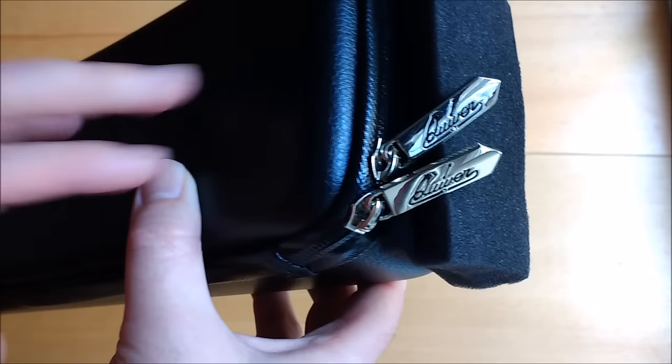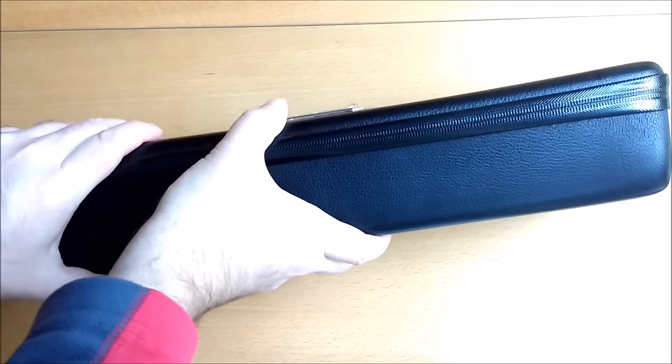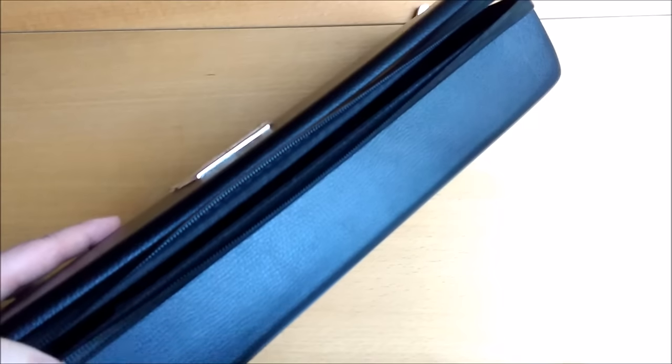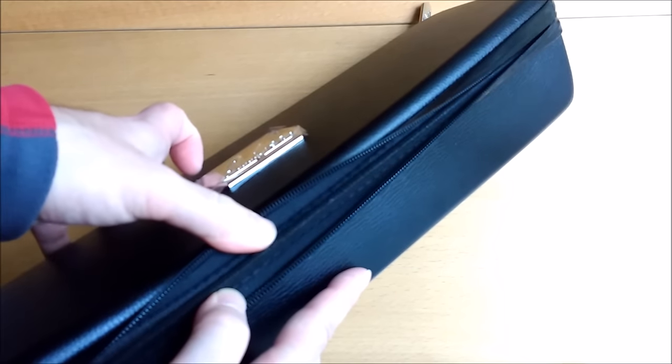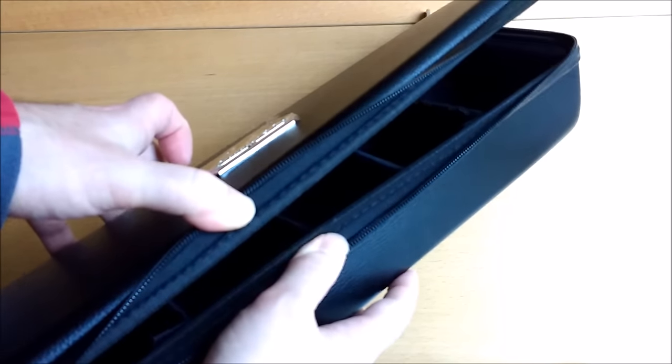There are two zips, so you can zip and unzip it from either end. This is a semi-rigid case meaning that there is some flex in it. So don't sit on it while you're waiting for the convention hall to open, and don't put it in any bags that you're going to overstuff.